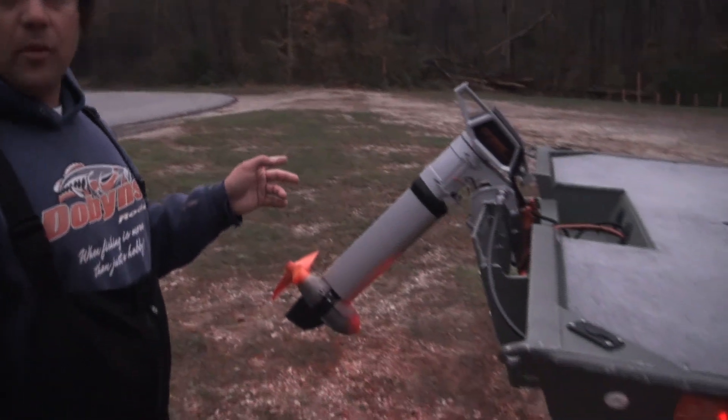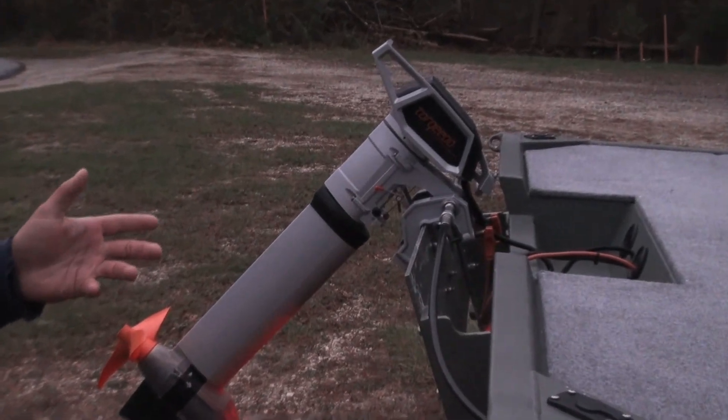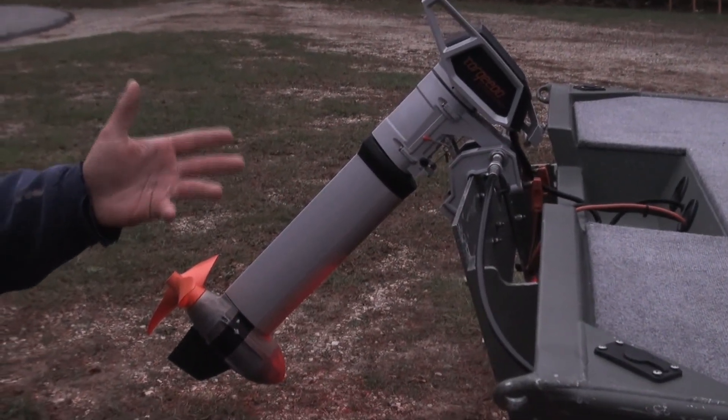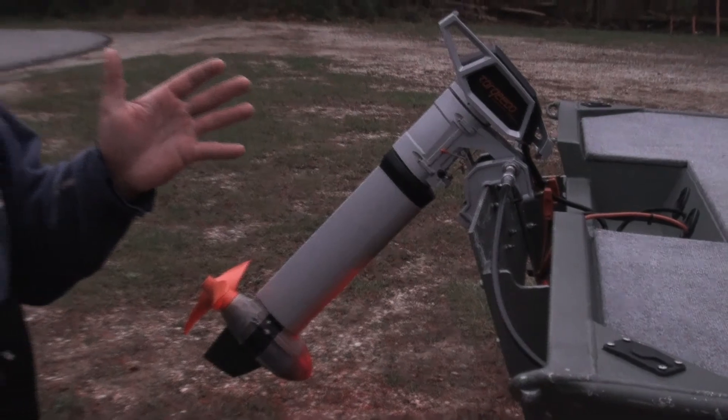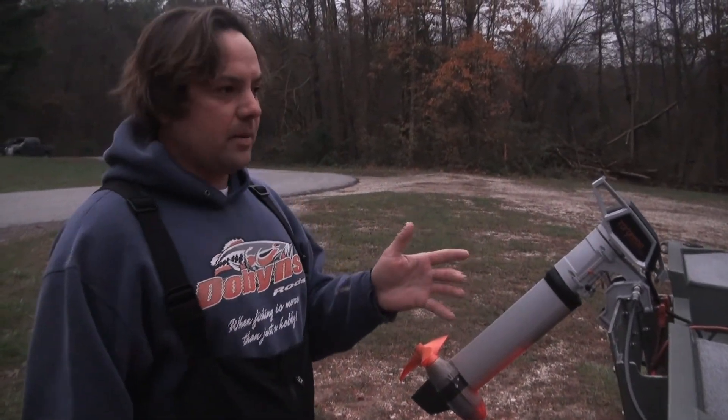We power it with a Torquedo 4.0 and lithium batteries, which make the boat of this size pretty fast for just a 4.0 motor. It tops out at about 8 miles an hour.